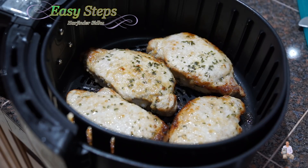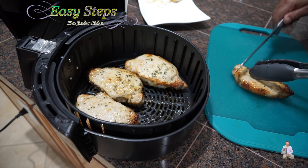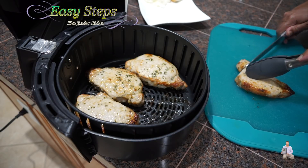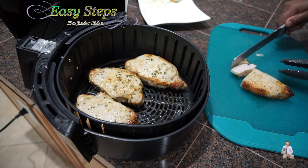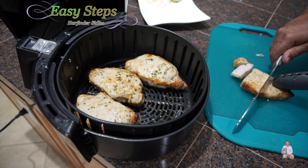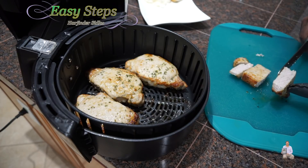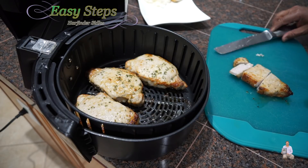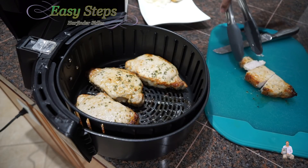All the pork chops are looking good. I'm going to cut one and see if it's nicely cooked. Yes — as you can see, it's nicely cooked, it's moist. I'll cut right in the middle — it did cook fully. Altogether we cooked it for 16 minutes. We can eat it as is, but I'm going to give it 5 more minutes to make it a little crispier and crunchier — 20 minutes total for your perfect pork chops.